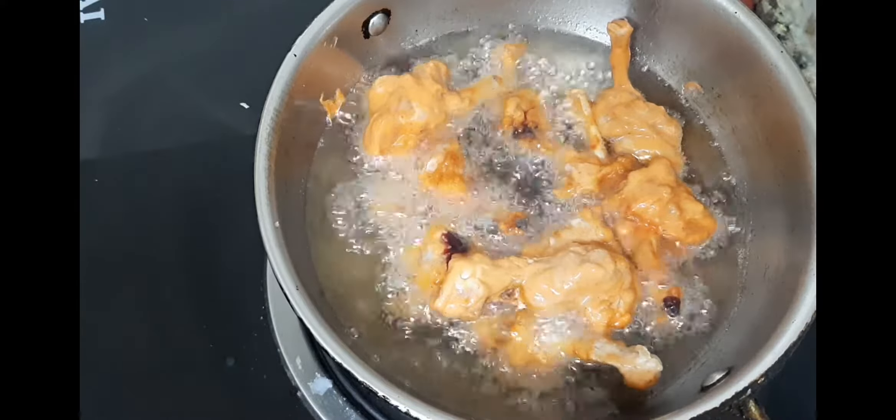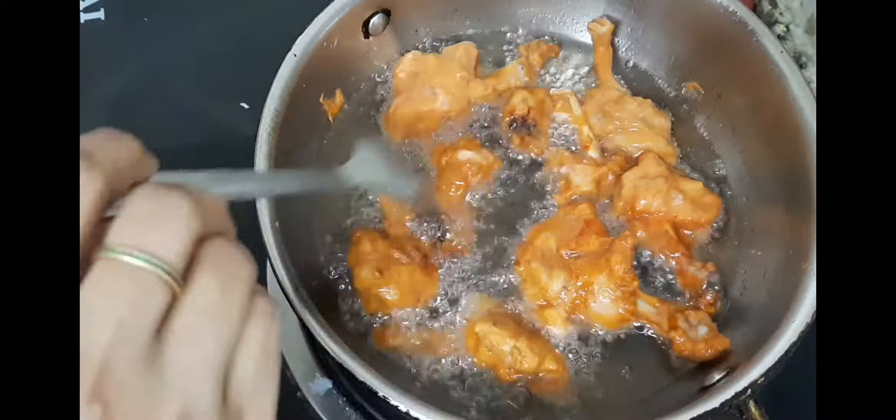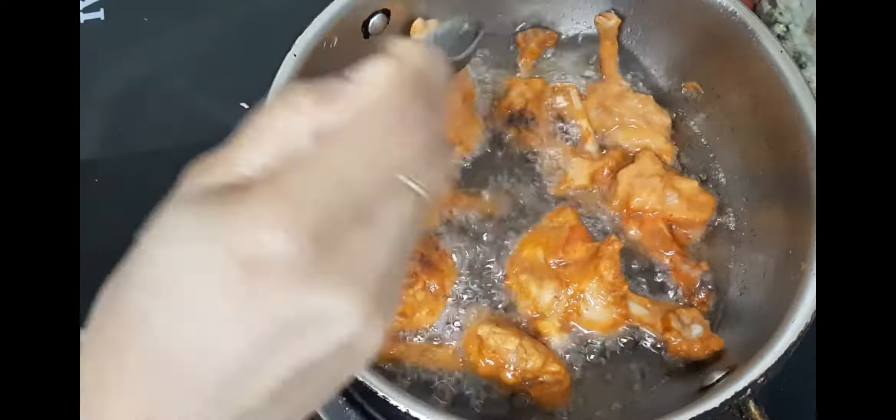We fry it until it's done, then fry it with the chicken until fully cooked.